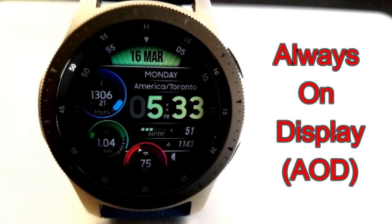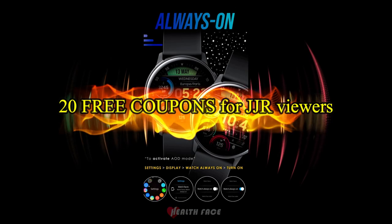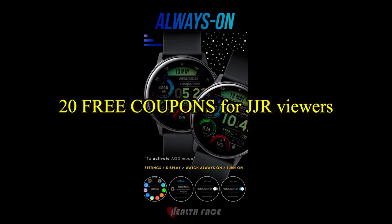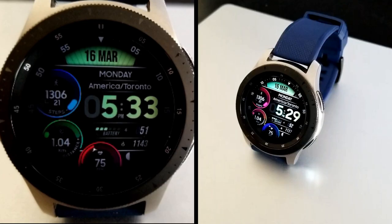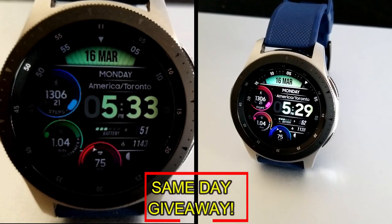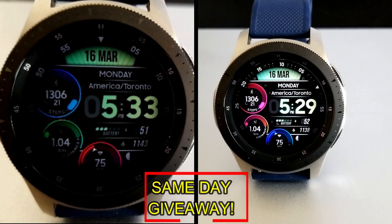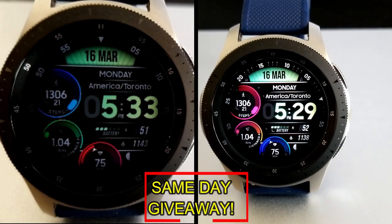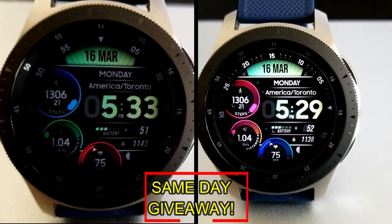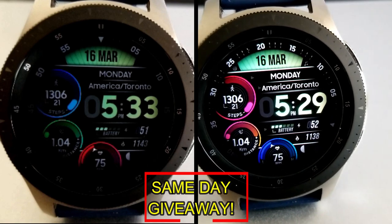If you want more information on the watch face reviewed today, simply do a search in the Galaxy App Store under the name of this face. The full details including the direct link are in the video description. I'm also giving away free coupons to random lucky viewers that comment below — I'll leave a reply under the winner's comments to let them know how to get a coupon. Good luck to everyone, enjoy the rest of your day, and I'll catch you in the next episode.